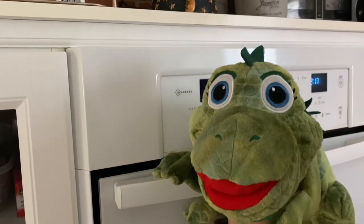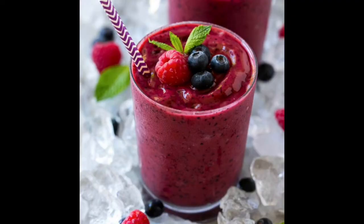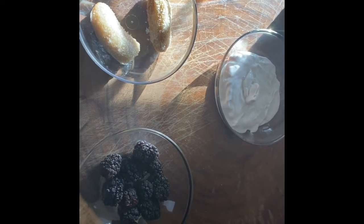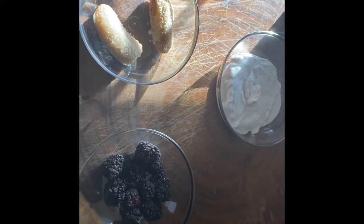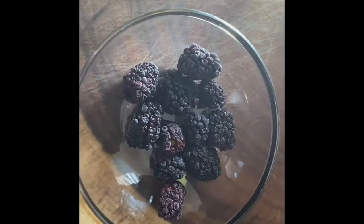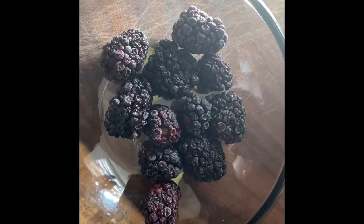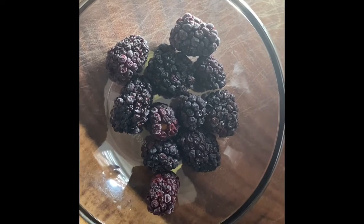Today we're going to make a fruit smoothie. We're going to make a fruit smoothie with some frozen fruits and some yogurt. To make our fruit smoothie, we've got three special ingredients. We've got blackberries, and they're frozen, so it's going to make the smoothie really nice and cold. Some frozen blackberries.